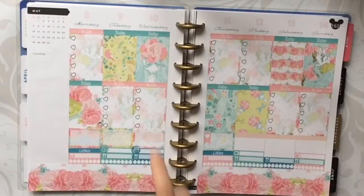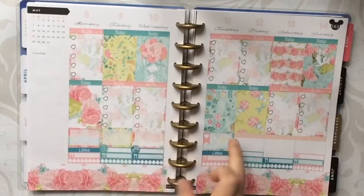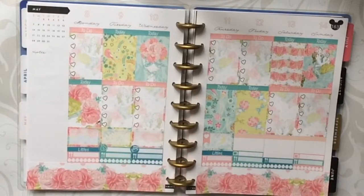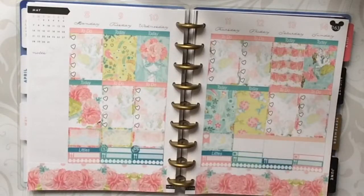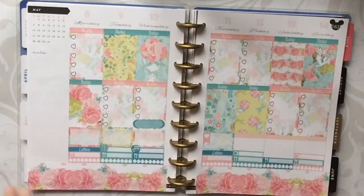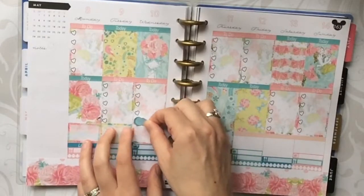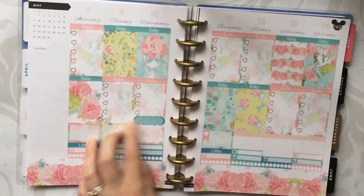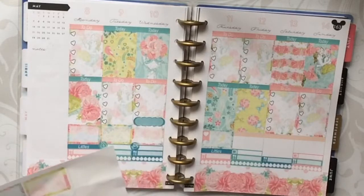I need to backtrack — on the 10th, my daughter is going with my father for daycare. Usually she goes Tuesday and Wednesday, but this week she's going Tuesday and Thursday. We'll still pay our daycare provider on either Tuesday or Thursday. I want to mark that she's going with my dad, so I think I'm going to use this scallop within the checklist and make a note. I'm really trying to make my sticker placement straighter, but I'm on a time crunch because my daughter is sleeping right now.